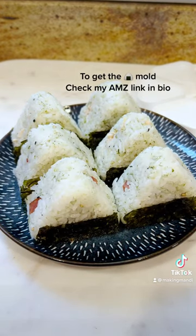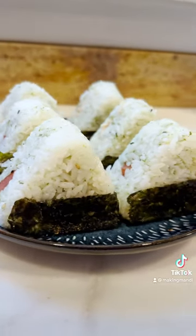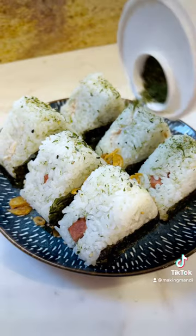This was actually very easy to use and it saved me a lot of time. I used a little bit of snacking seaweeds to give it a cute little bottom, a little bit of fried shallot for crunch, and extra furikake.